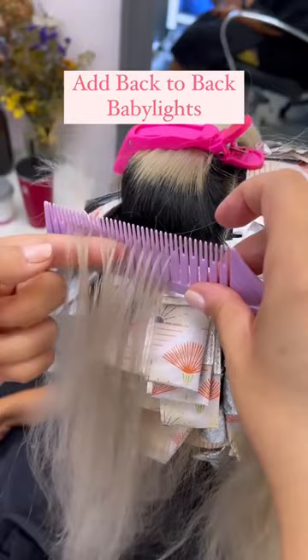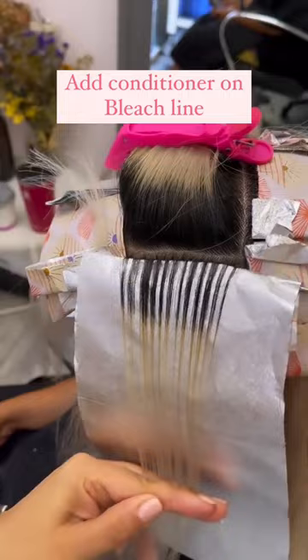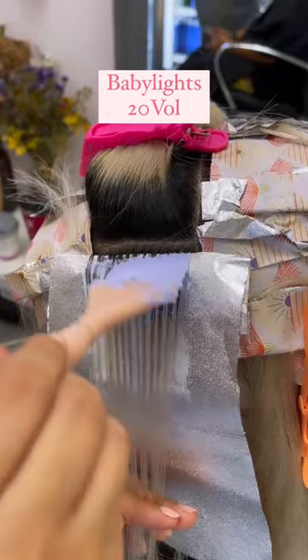I start out by adding a ton of back-to-back baby lights using my Dreamweaver comb and then adding in a rapid hydration mask right onto that bleach line and then using my favorite Beyond Bond in 20 volume right onto that new growth.